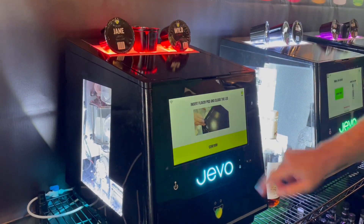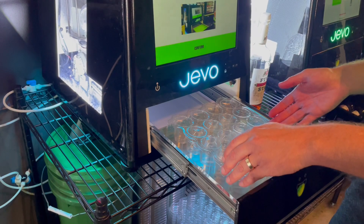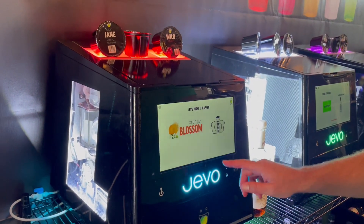We're going to close the lid. We're going to confirm. Now it's going to remind us to insert the tray with our shot cups, which I've already done here. We are going to close that, confirm. Let's make it happen.